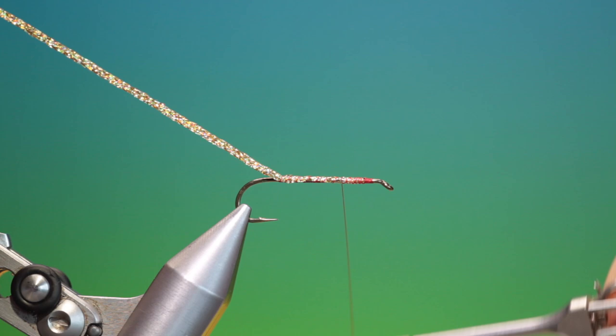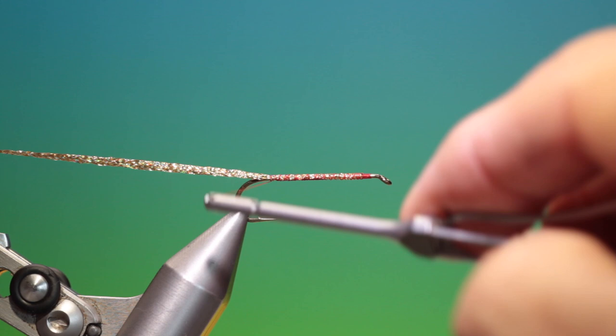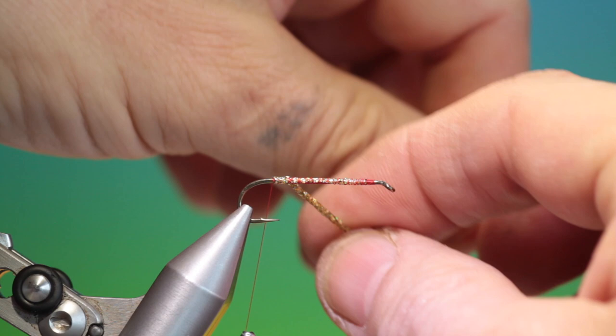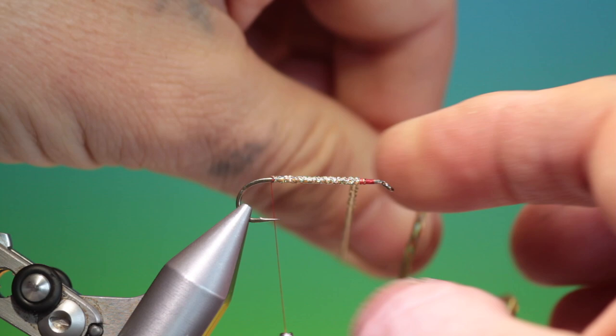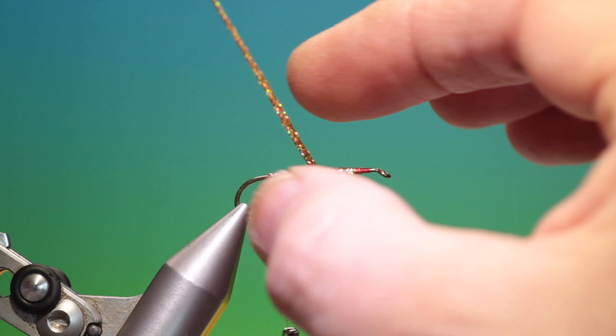Just like that. Go back — I want to go back to there, that's very good — and then put the tying thread behind that. Take the body braid now and go in tight turns up the body like this. Stop about there, then go back. We want to make this a little cigar-shaped body.